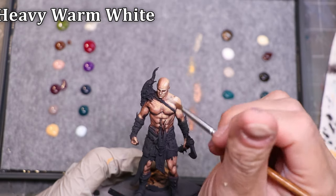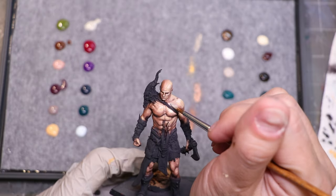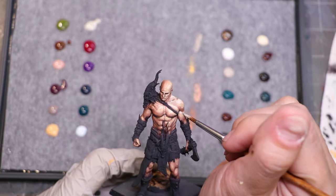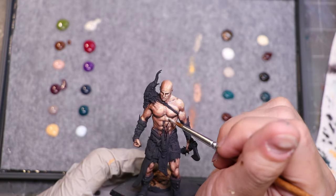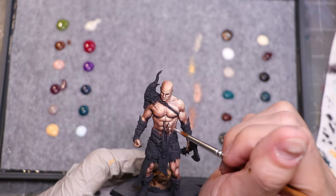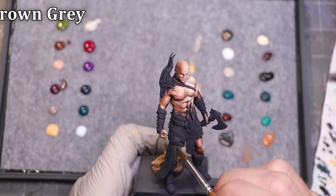It's meant more to be like applied and then sort of spread around on the model. Here I'm working with just the heavy warm white alone for the highest highlights in the skin. And obviously all this will be smoothed out through later glazes and applications of additional paints. But for now, we're just running through the paints to see how they feel. With our dramatic lighting in place, I wanted to turn to some other elements — so we're going to go to the brown gray.